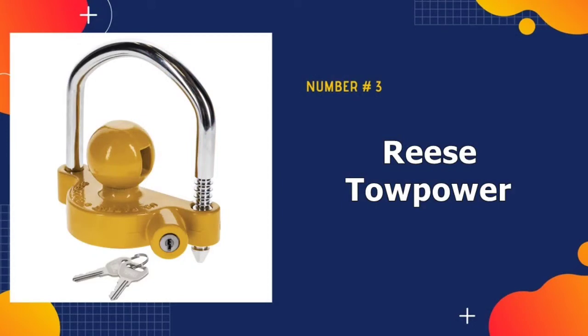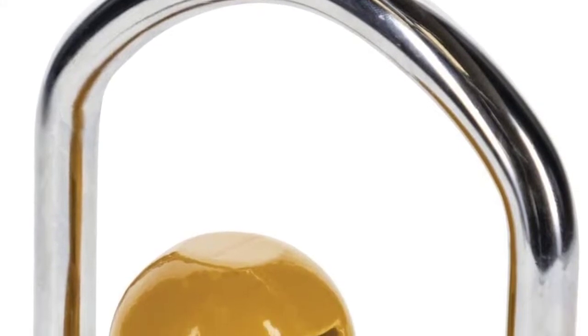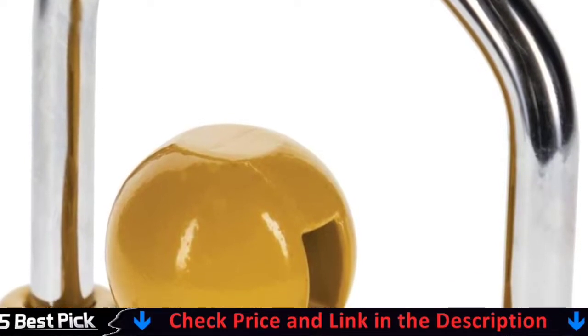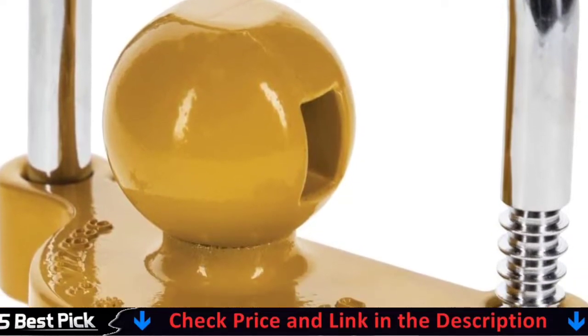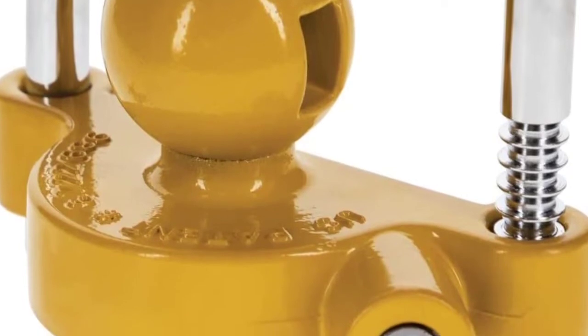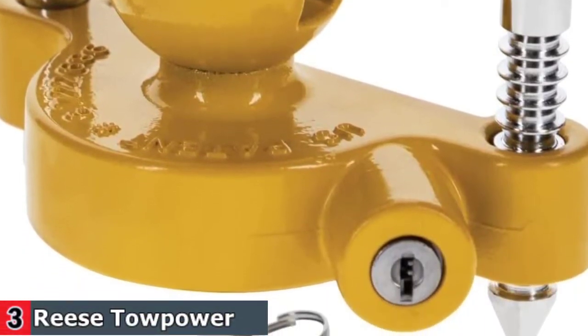Third in our list is Reese Tow Power Coupler Lock. The Reese Tow Power Coupler Lock outperforms most other hitch locks on the market. The steel lock bar is nearly impenetrable while the bright yellow color warns would-be thieves to stay away. Its U-shaped design is very simple to install, plus offers various fits thanks to its 11 adjustable positions. The Tow Power Coupler fits most one and seven-eighths, 2.0, and two and five-sixteenths inch couplers, making it universally versatile.